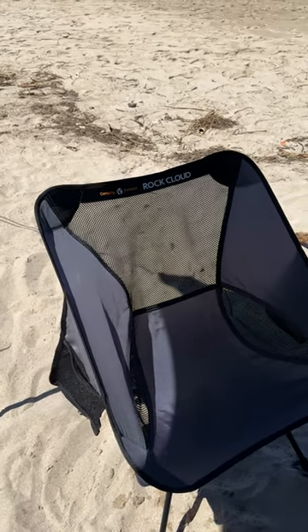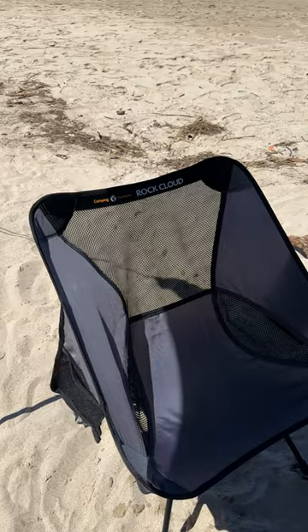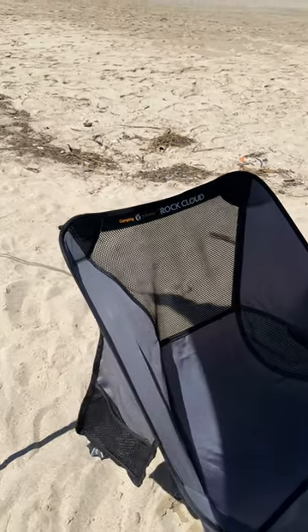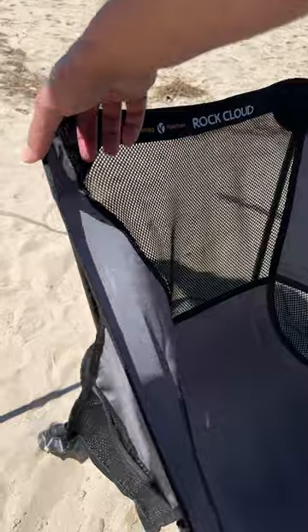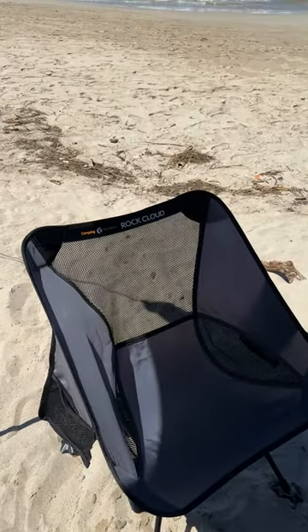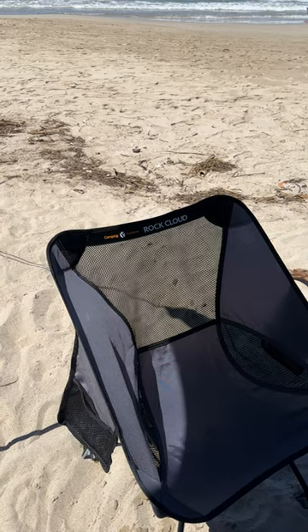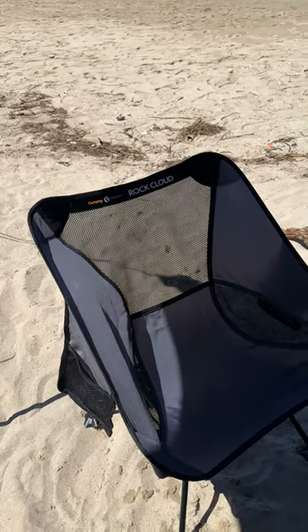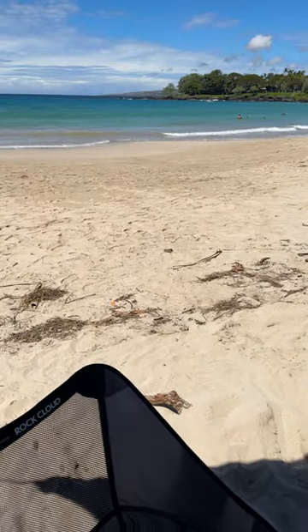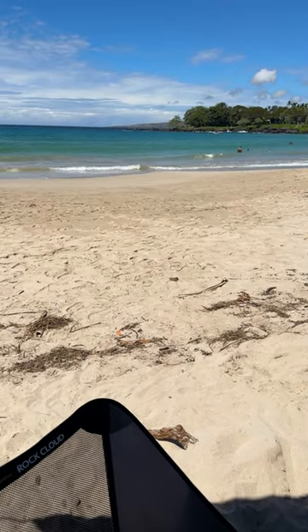I can't say enough about these little chairs. Lightweight, and they fly in a plane really nice too, because they don't take up a lot of room. So you never have to worry about sitting on the sand anymore — you just bring your little packable chair and set it up so you can enjoy the beach. I can enjoy the beach. Thank you.